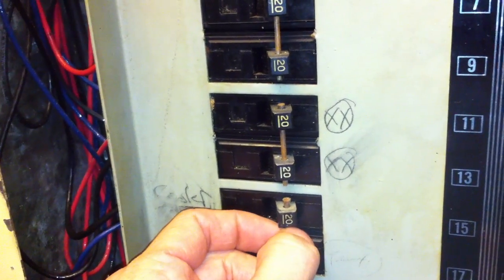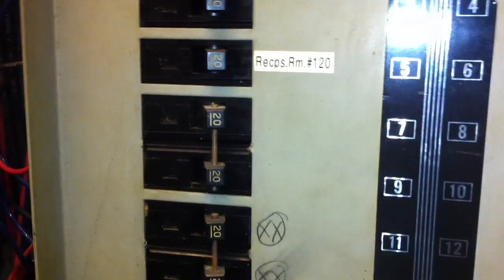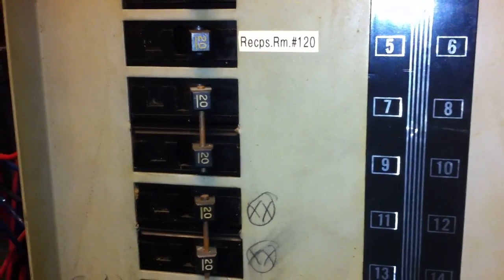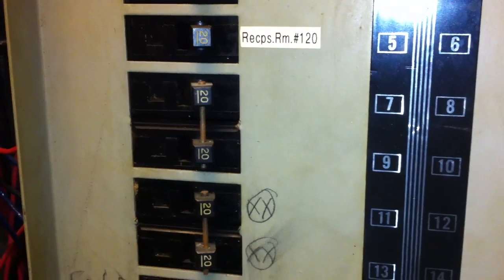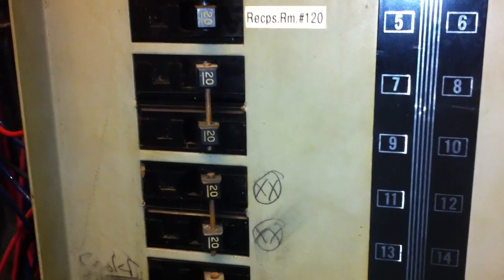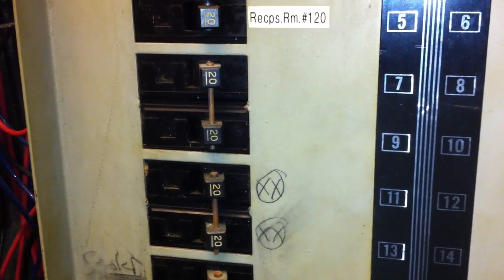Single pole breakers are permitted to be tied together with identified handle ties, and that's according to NEC 240.15. There are actually several sections there that allow this application — single pole breakers to be used on multi-wire branch circuits.